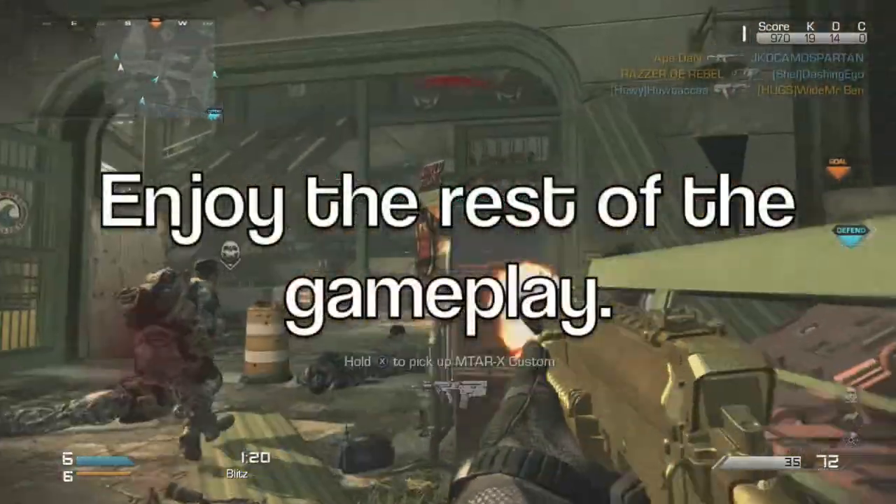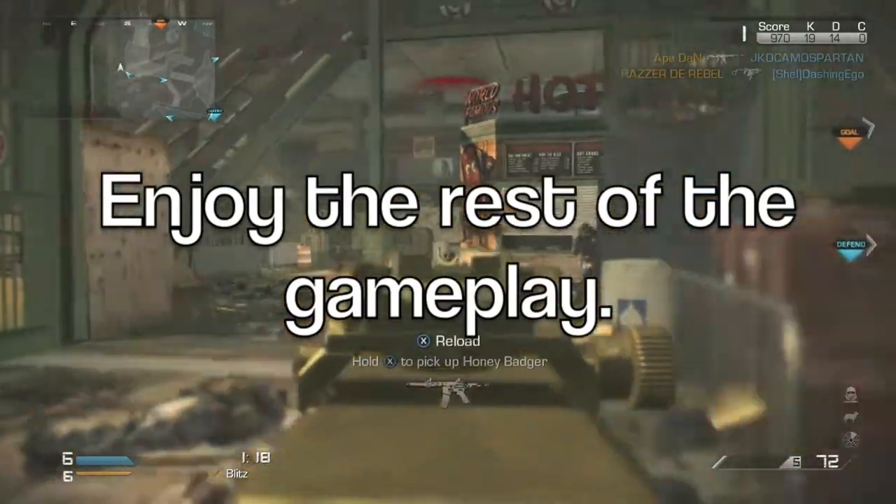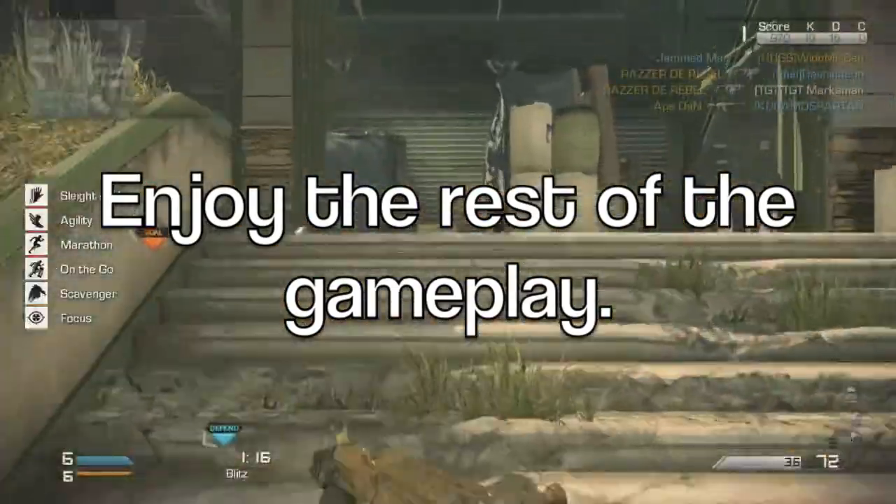Well thanks for watching guys, and we hope you'll join us next time, when we'll be covering the first light machine gun, the Ameli. This is a shout out to you here, Alex.